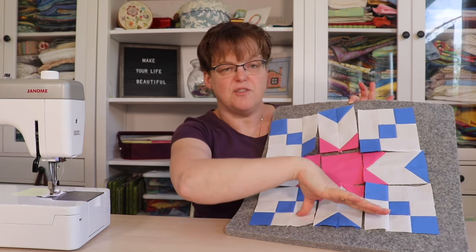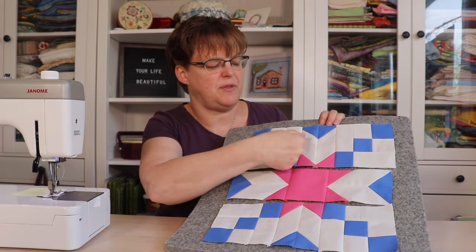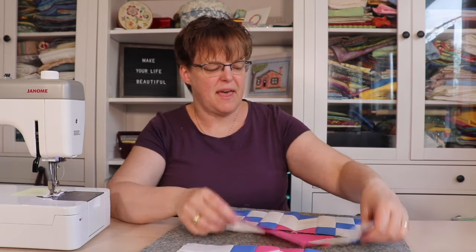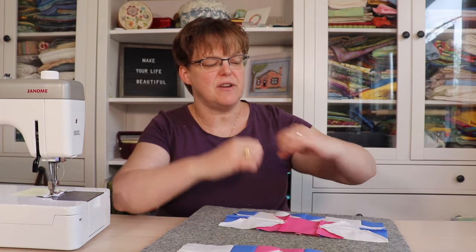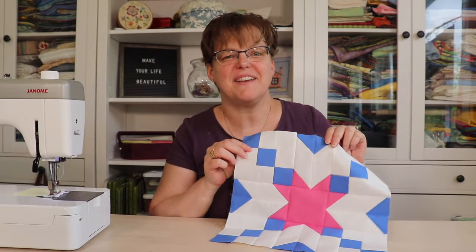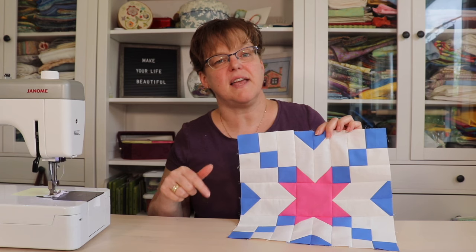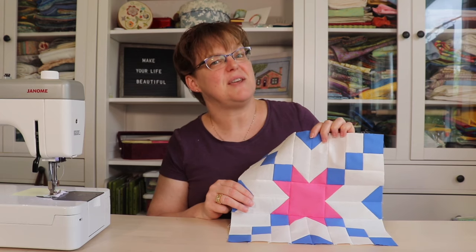When I made the rows, I pressed all the seams away from the chevron units — so this seam is pressed this way, that seam is pressed that way, and these two seams are pressed in. That way, when I go to join them, these seams nest together — they just butt up against each other — and that will help it all align more easily when stitching the rows together. So here it is, the Black Beauty quilt block. Don't forget to see the fabric instructions for other variations of this block — click the link below to go see the tutorial. And for more quilting tutorials and inspiration, be sure to check out www.ibadestudio.com.